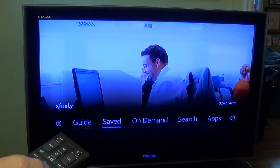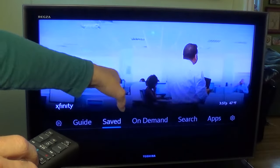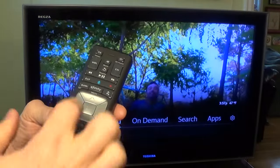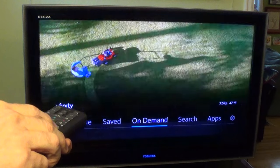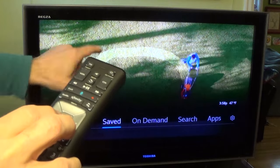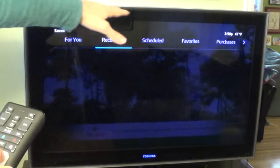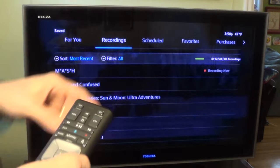You see a menu with several options: Guide, Saved, On-Demand, Search, Apps, etc. Right now it's on the Saved option, but you can select using the little keypad — go right or left. What we're interested in is Saved. So I hit the Xfinity button, which brings up this menu, and I select Saved and hit OK. Here you have another menu: For You, Recording, Scheduled, Favorites. Right now it's on Recording.